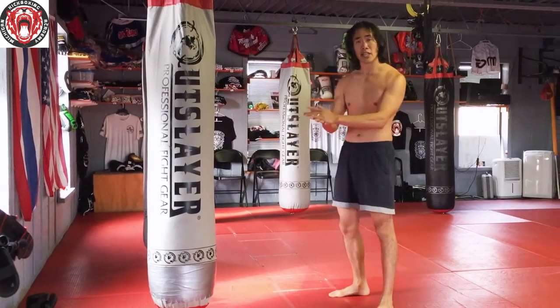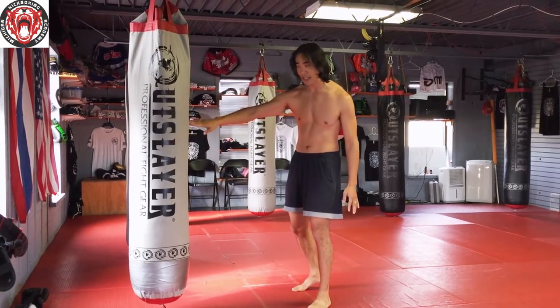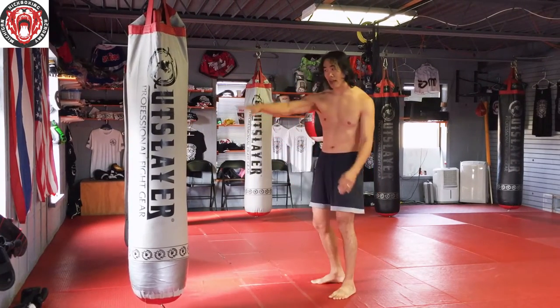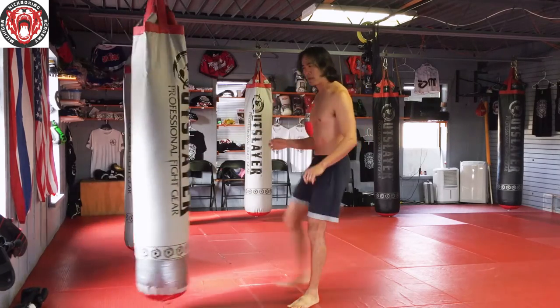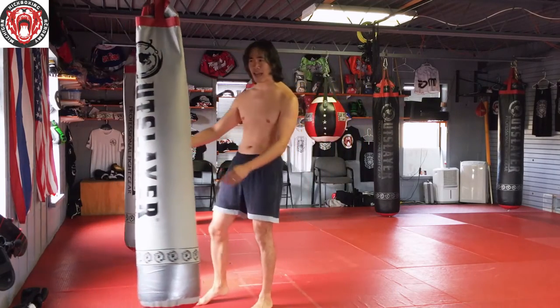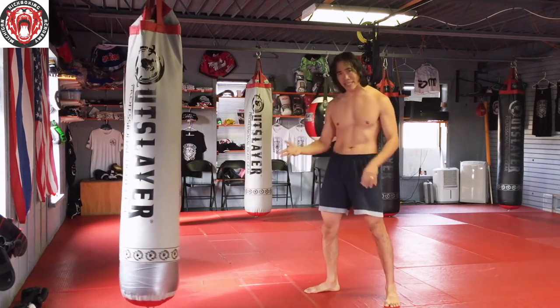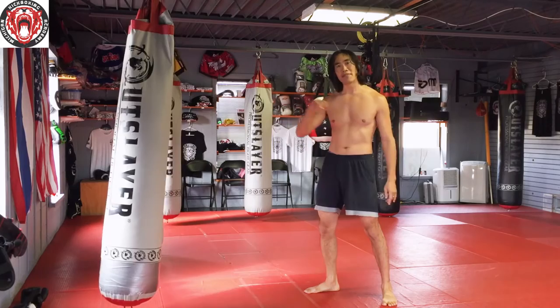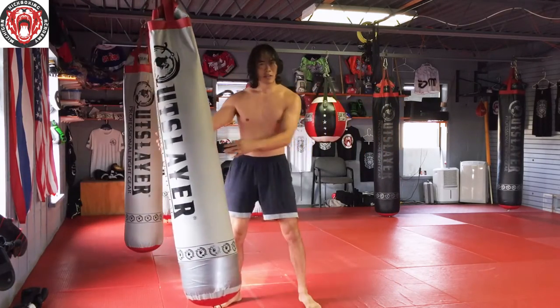Now this is fine against fleshy targets and fine against a bag that has give. If I'm kicking midline and this bag isn't too hard, hitting with the instep of the foot is fine, because the bag gives and I've built up a little conditioning around the joint. Basically, it's the bag giving that preserves my body.